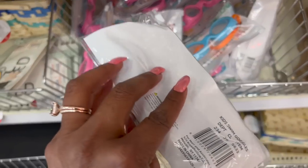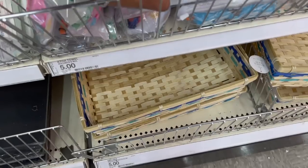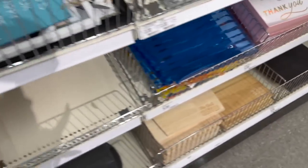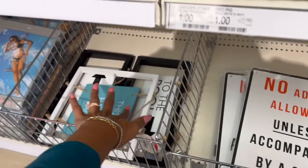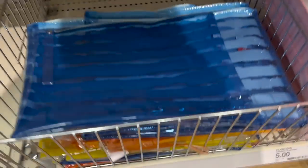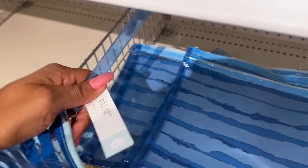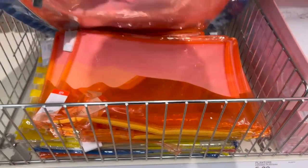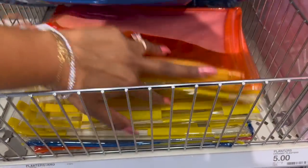They have swim goggles out for the kids — three dollars. Over here they have these wet/dry pouches that look new — three dollars each. They have them in blue, orange, yellow, and white.